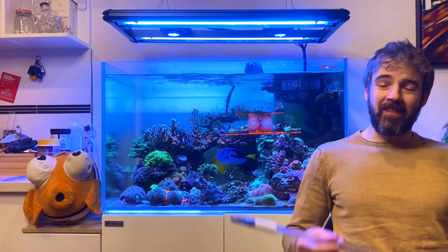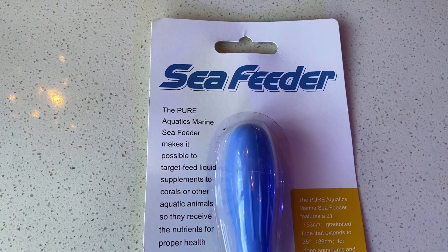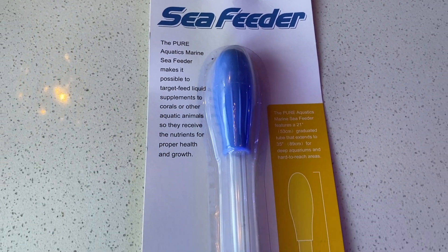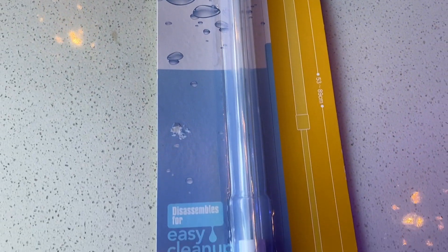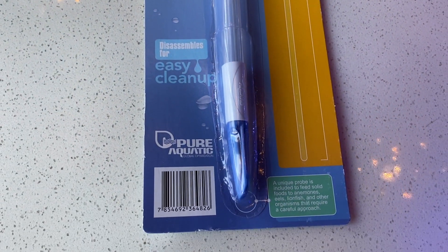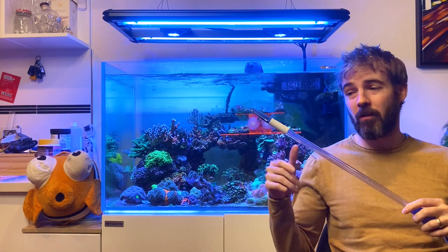So what I have to show you here is the Sea Feeder by Pure Aquatic. Now at first glance this might just look like a really long turkey baster, and you know it kind of is, but it's got some really cool features that make it really great and fit for purpose for the marine hobby.